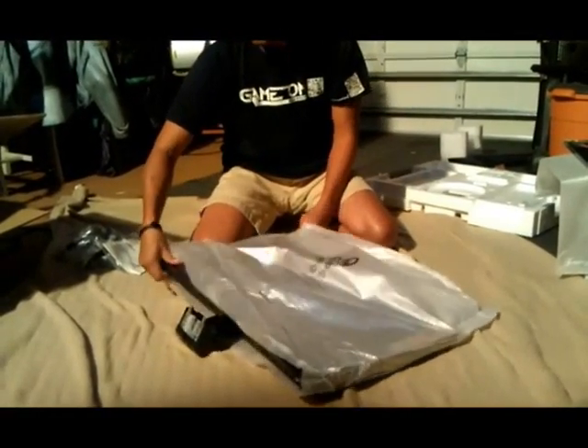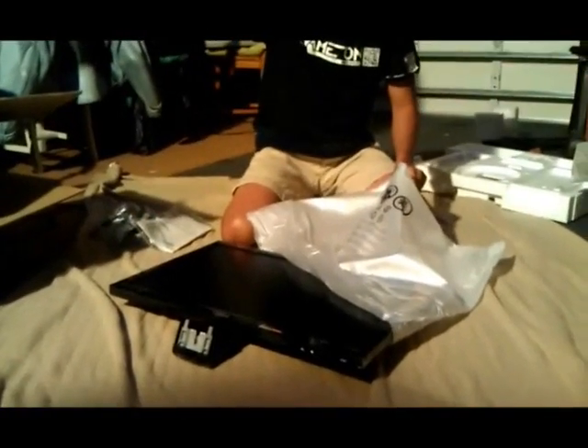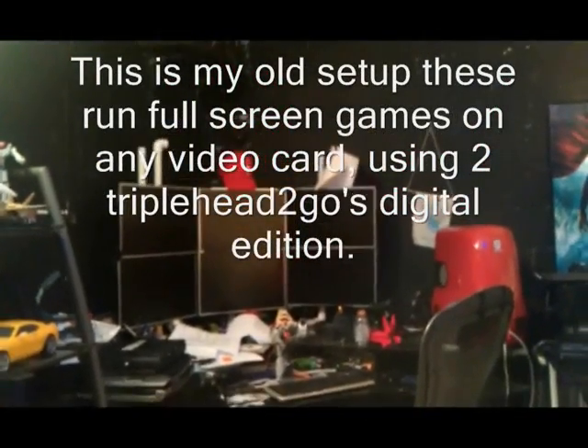Now if you notice, right now I am running a 6 screen — this is a 3 by 2 monitor setup. Those are 6 22-inch monitors, de-bezeled, so there is only a quarter inch space between each monitor.